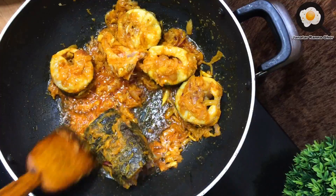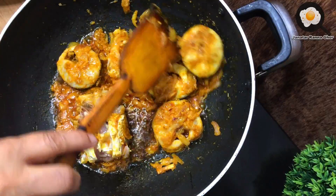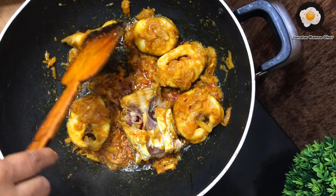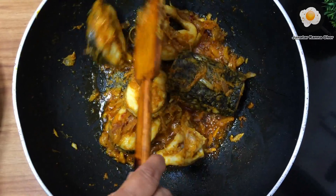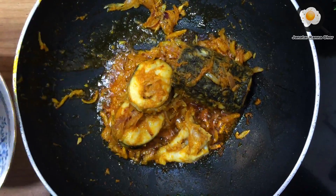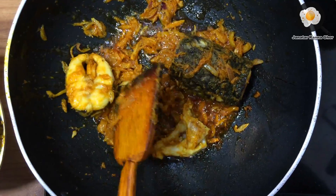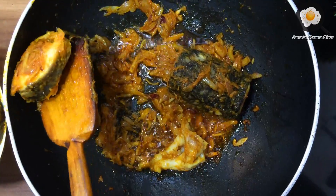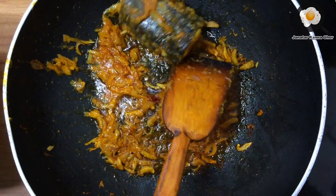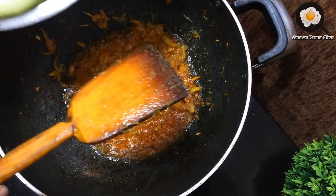Now you are ready to cook the bread bag. This is nice to put the bread in the pan as it is hard. Now we will cover the sugar and cover the bread bag. We are going to take a little bit of water and put it into the pan.